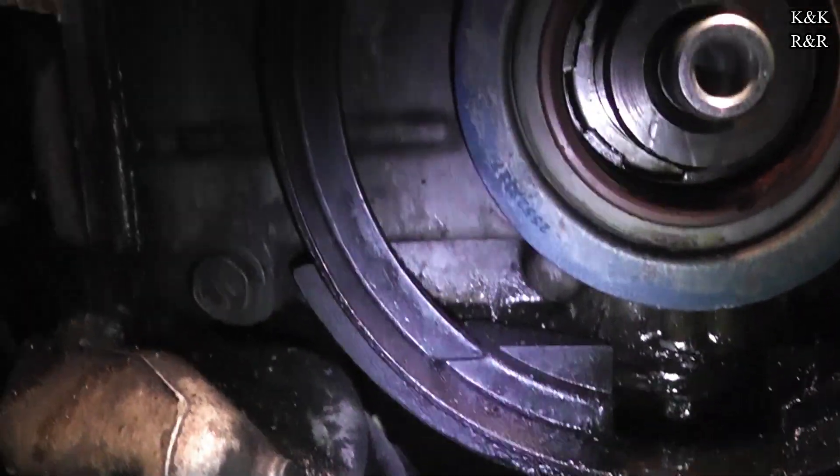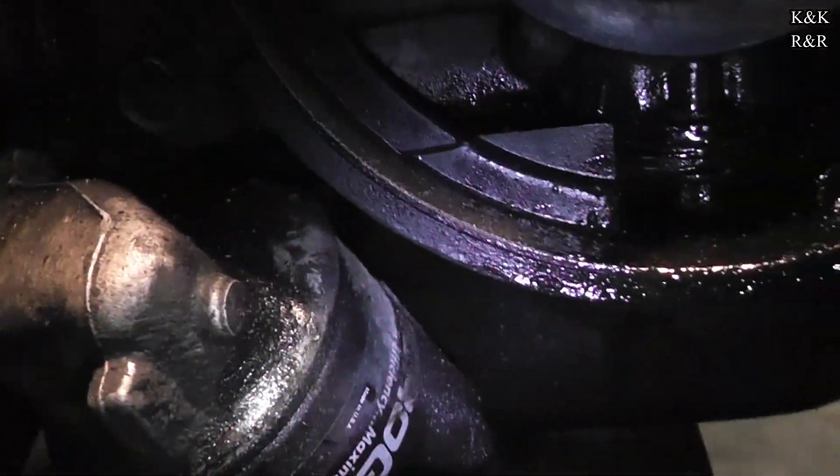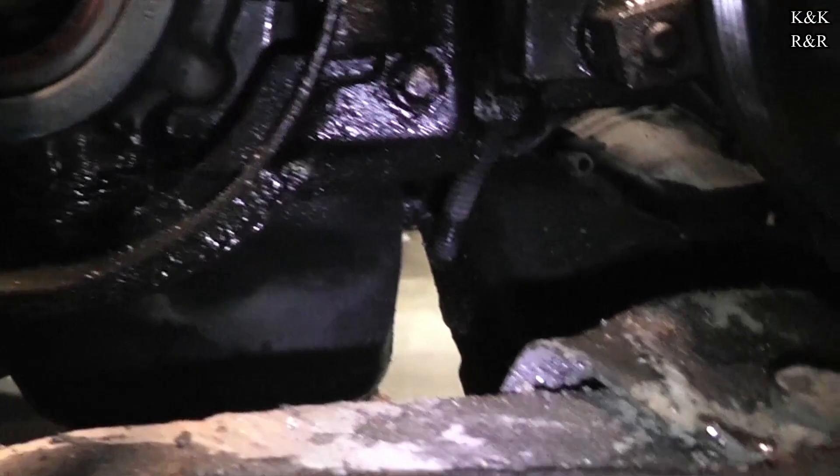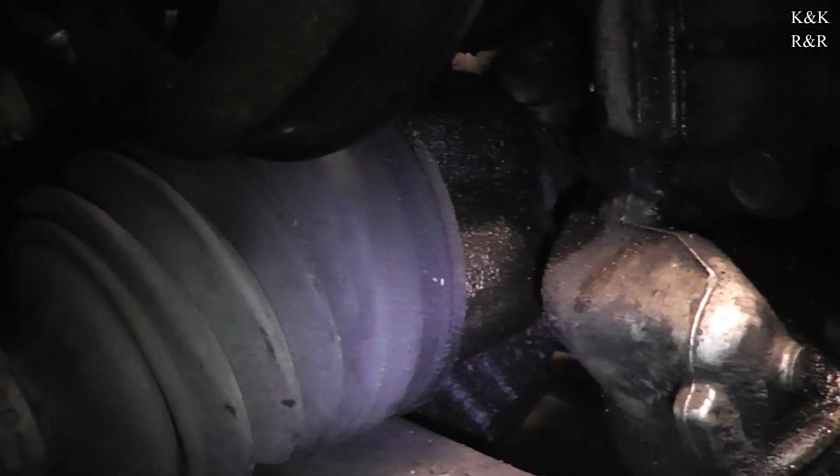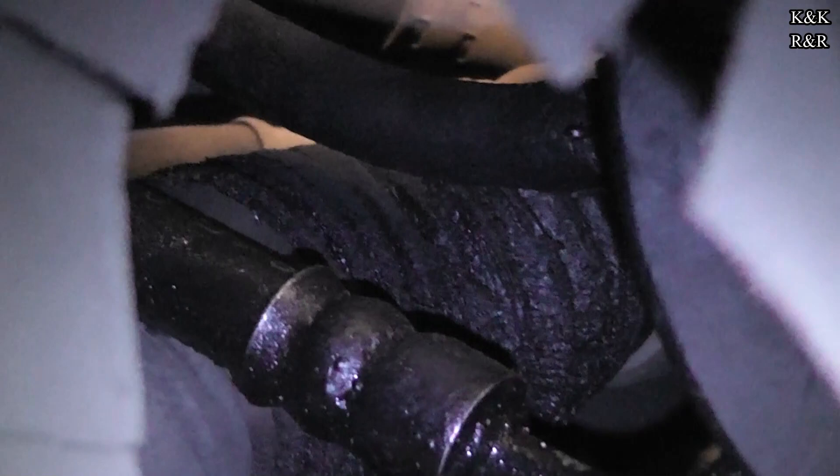We got the balancer off and I'm trying to figure out where all this oil is coming from because this thing is just caked. The reason why it's so important to get this under control is because there are other rubber components down here like your steering rack, and this one has a lot of yuck on it. Over time that oil just degrades the rubber.